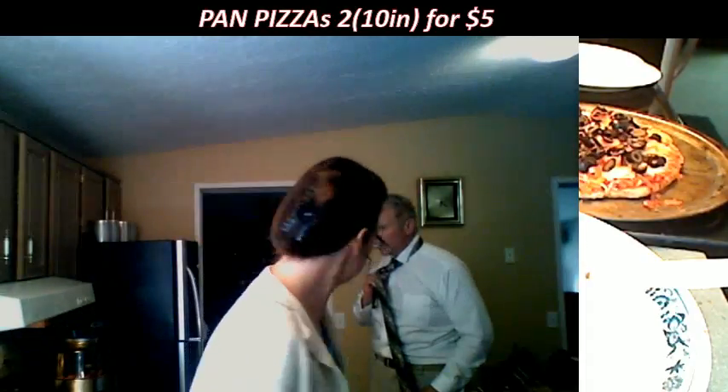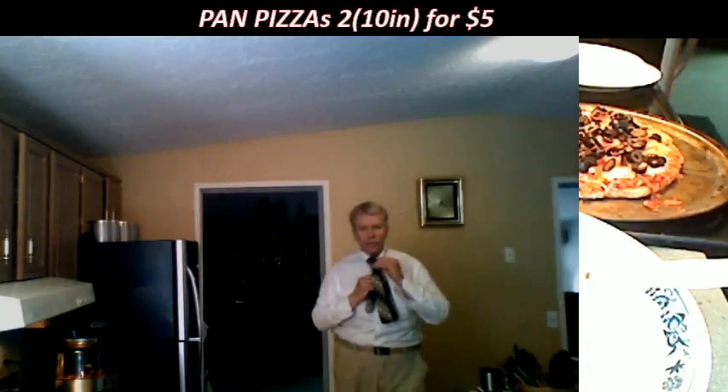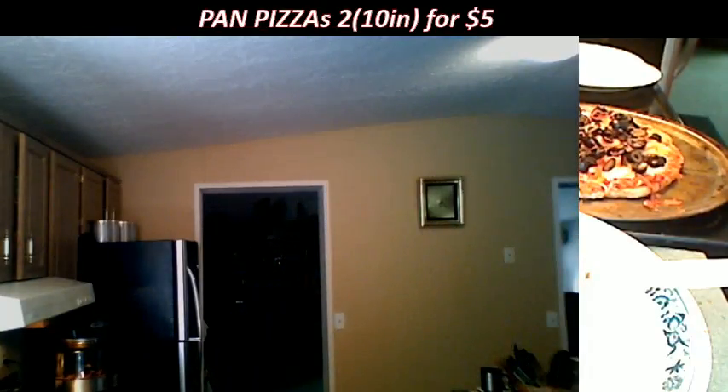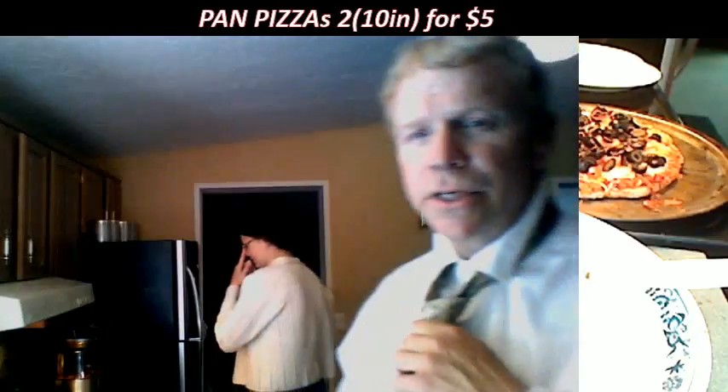Is the pizza ready to come out? Yeah, I think it probably could cook a bit longer but it's ready. Let's pull it out. I'm going to go ahead and get ready to start the show. We're going to stop this segment in just a second — two more minutes.